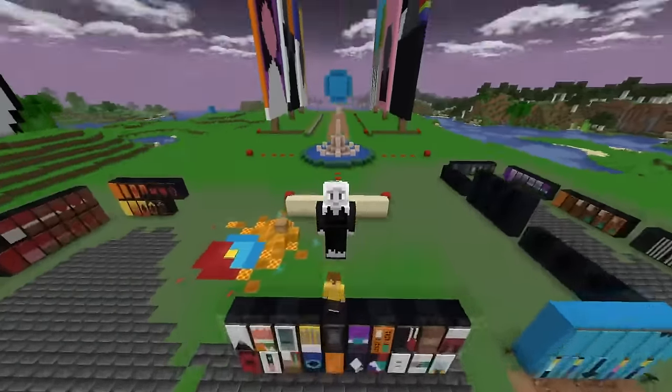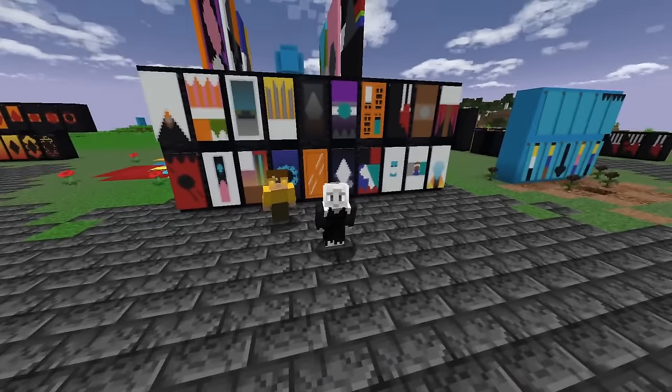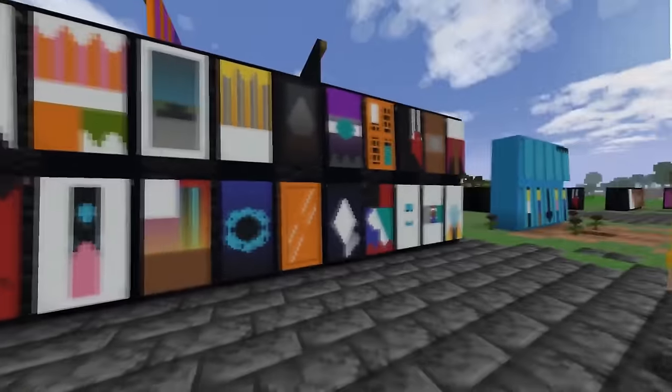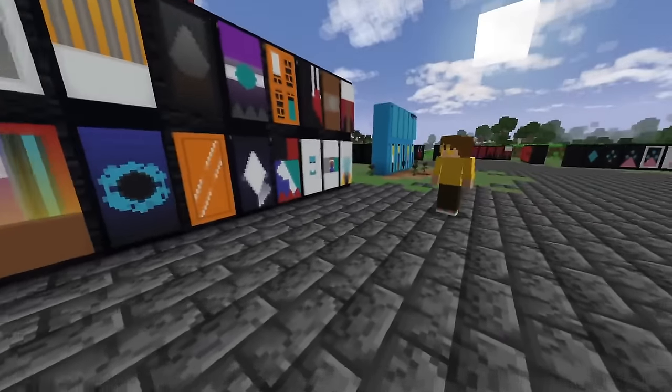Hello everybody, Qualia Quartz here, back with another 20 album cover banner designs, this time featuring Mike yet again. It's been a little while because I was a little busy moving. Mike has designed quite a few of the ones that are here — I'm proud of these. Like five or six or so, especially in the later half.